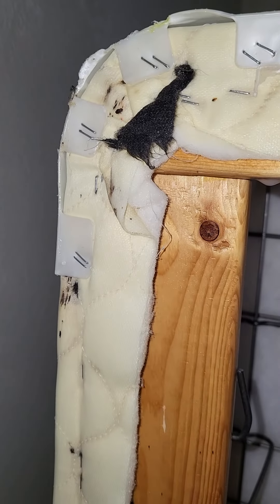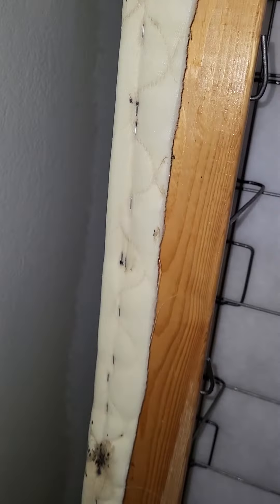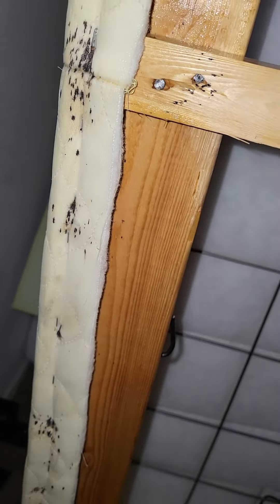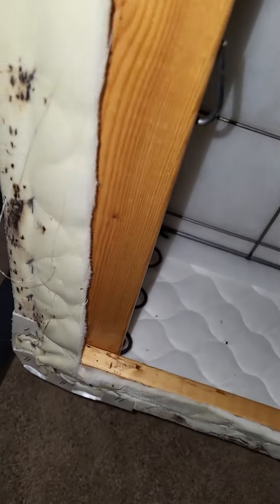All right guys, here we are on another job. The customer has bedbugs and they've had another company come out and treat — they did a heat treatment and possibly some chemical application. I didn't get to see the receipt for what they did, but they're still having problems and they asked me to come out and help them.